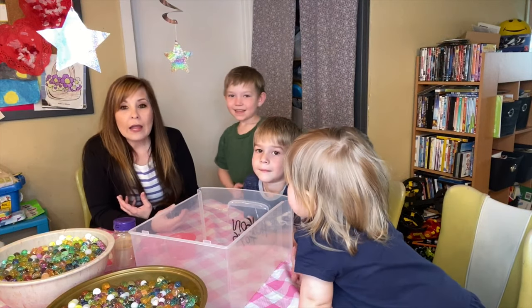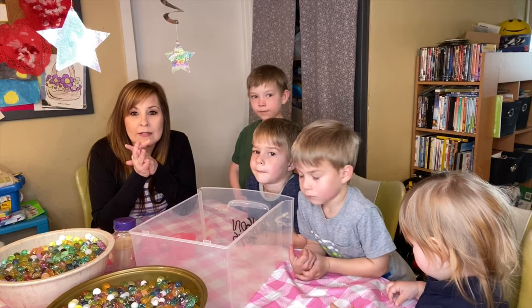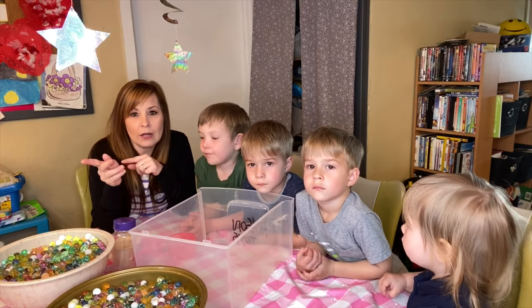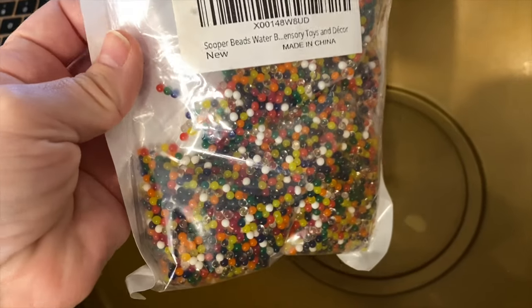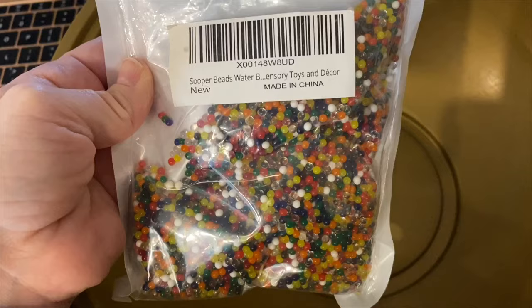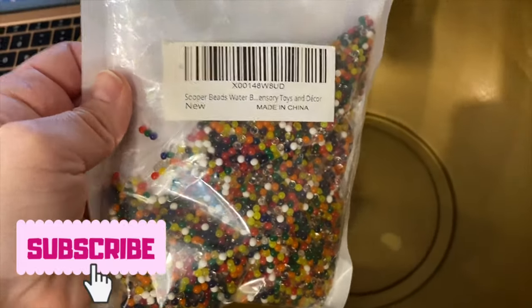I went ahead and I'll show you guys a clip of what I did to get started with these and I'll insert that right now. Click down below so you can purchase them, but the kids really like playing with them and they're just a lot of fun. So I'm going to get started here and show you how to do this.